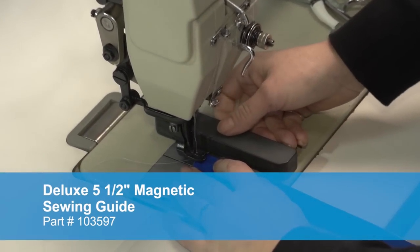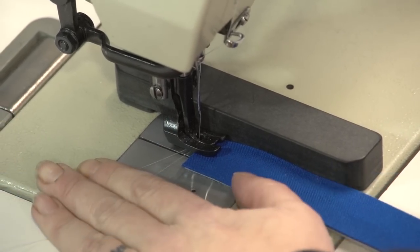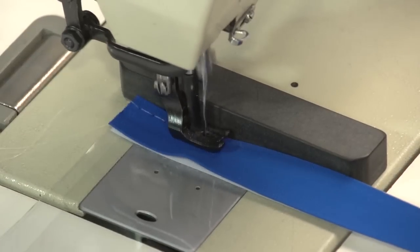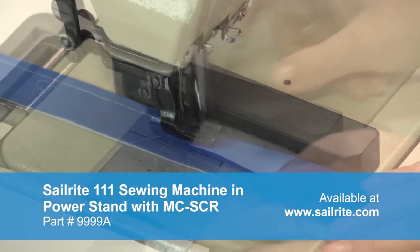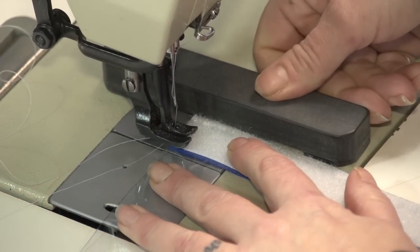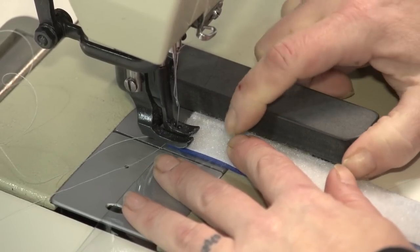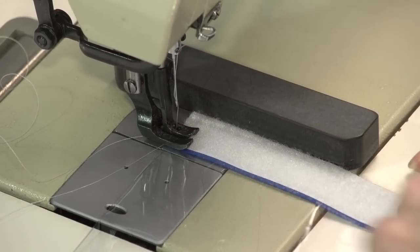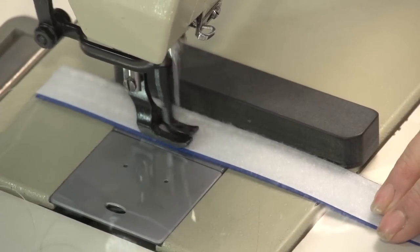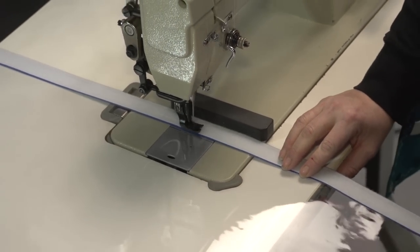We will be using the deluxe 5.5 inch magnetic sewing guide from Sailrite as a guide, kind of like a fence on a table saw. We have attached it to the Sailrite 111 sewing machine with the MCSCR power system. Now we are sewing down the binding and the velcro to the vinyl window material along the bottom edge and also the top edge. We typically find that the velcro sews better if it is facing up, so she has flipped the panel. She repositions the deluxe magnetic guide to sew along the inner edge. If you do not have a magnetic guide, you could place masking tape on the bed of the sewing machine as a guide.